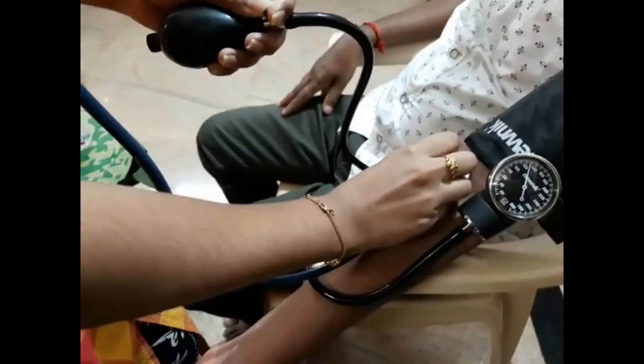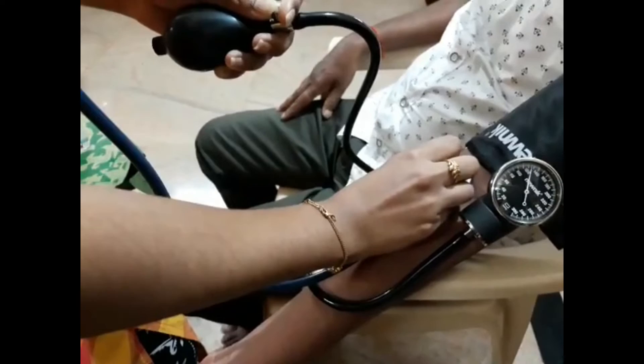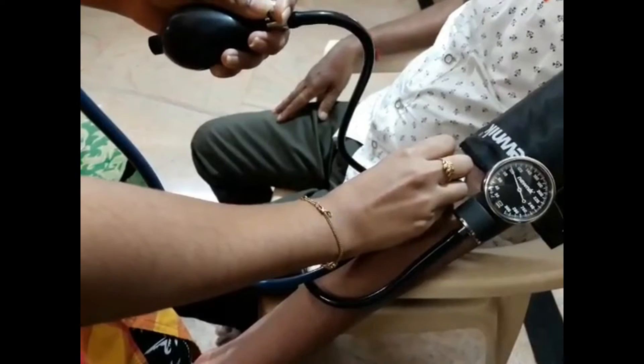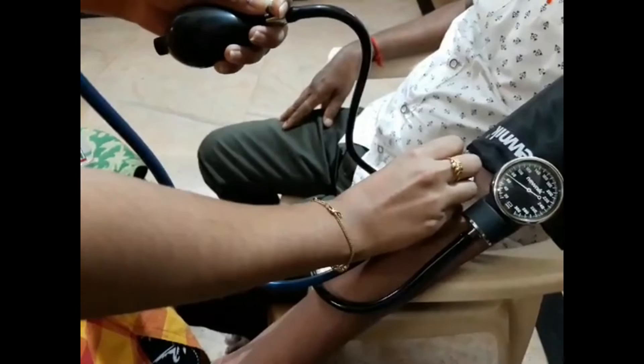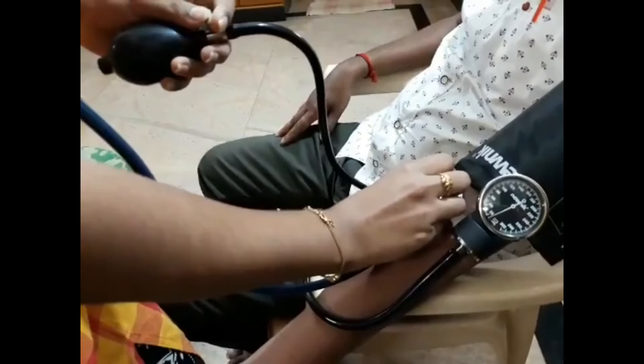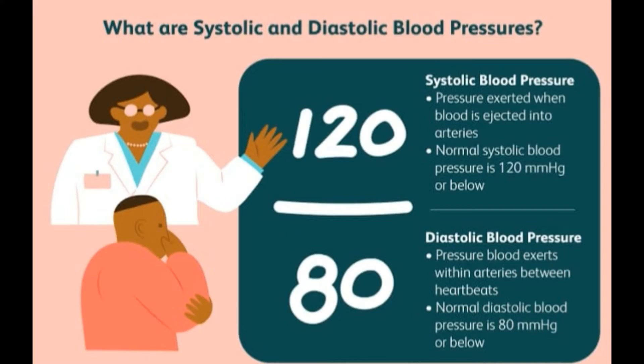Slowly release the valve. At 83 mmHg, I found no sound — that is the diastolic pressure of the patient. Your blood pressure is at the rate of 127 by 83 mmHg, and it is normal.